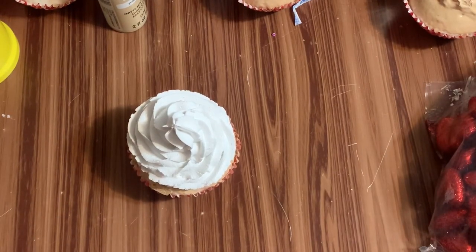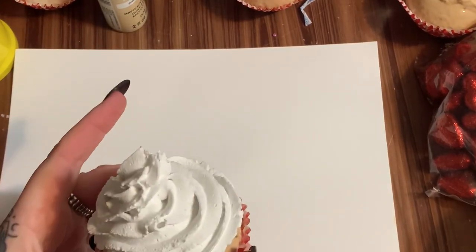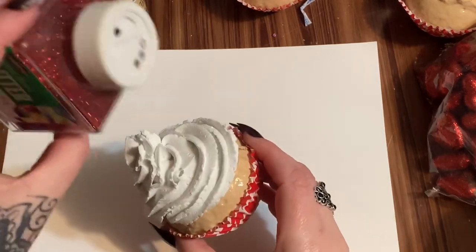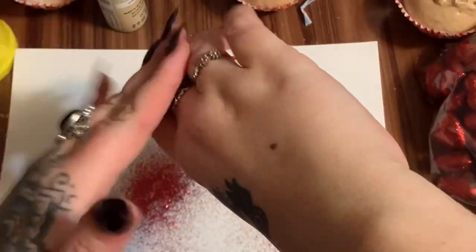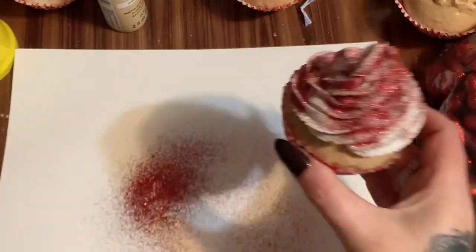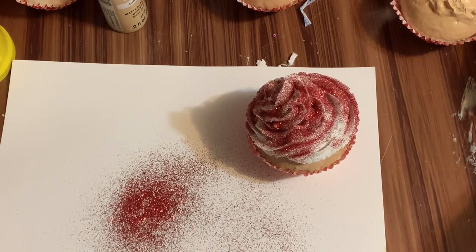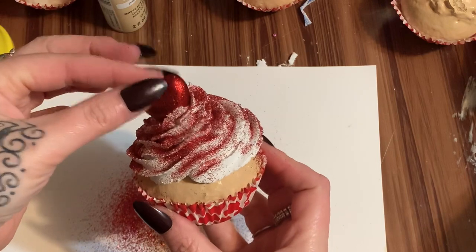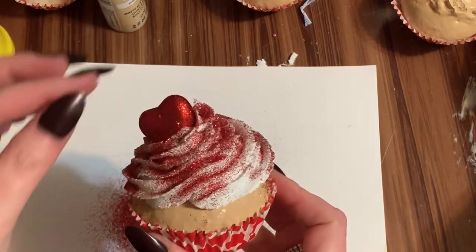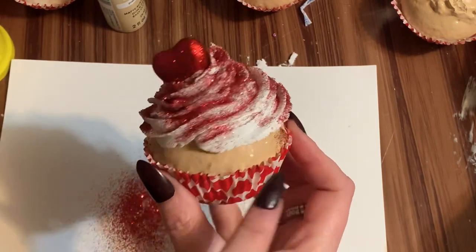Let's put some glitter on first - I'm sprinkling some of this red glitter on. You can also weight these down with a handful of those little river rocks from Dollar Tree if you want. Now let's see where I want to put this heart - just stick that right there. When all of this dries and has set up, I'll take a little paint brush and knock off some of the excess glitter.